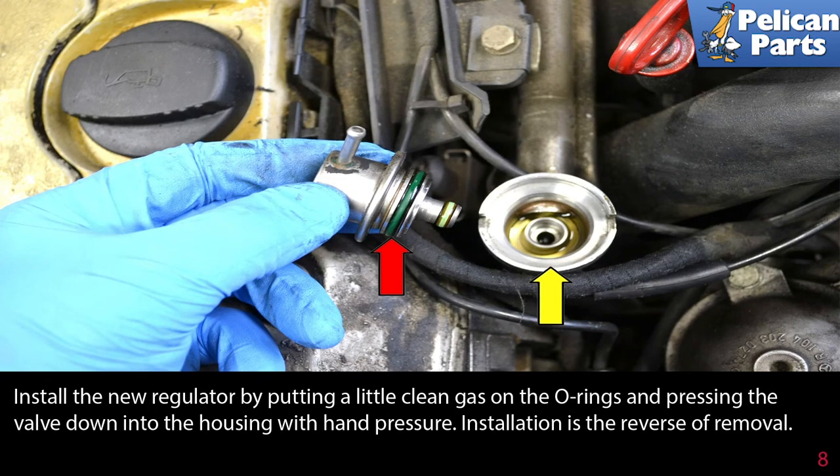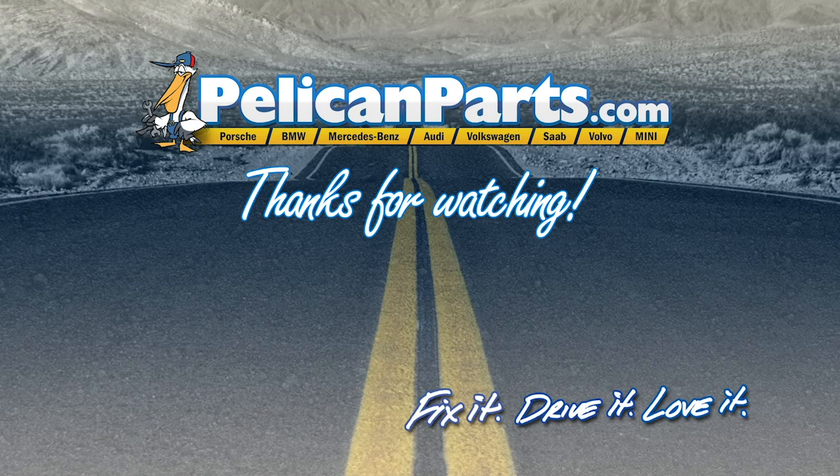Install the new regulator by putting a little clean gas on the o-rings and pressing the valve down into the housing with hand pressure. Installation is the reverse of removal. Thanks for watching — click here to view the original article along with hundreds of other DIY content for your car.